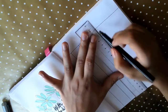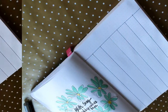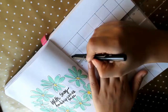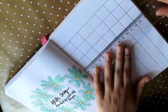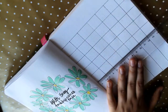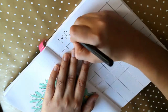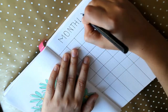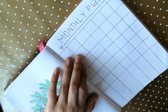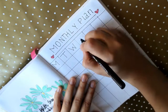The first page for me is the monthly log, where I make a monthly calendar. I write down all the dates and then write down what I have to do on each particular date. It's very efficient — I can always look back and know what tasks I have for the month. It's great for time management.